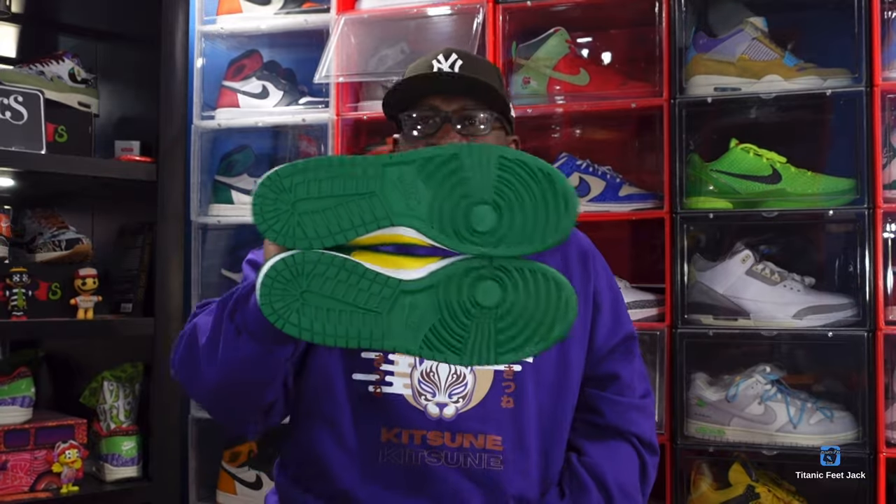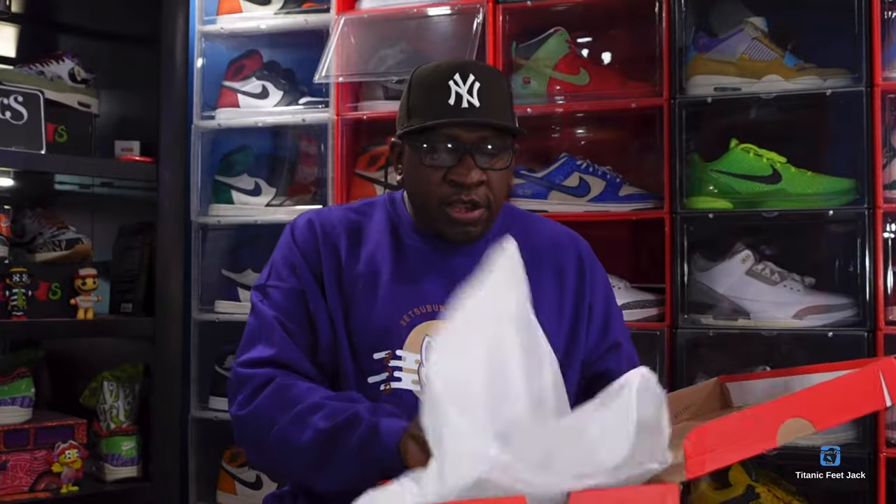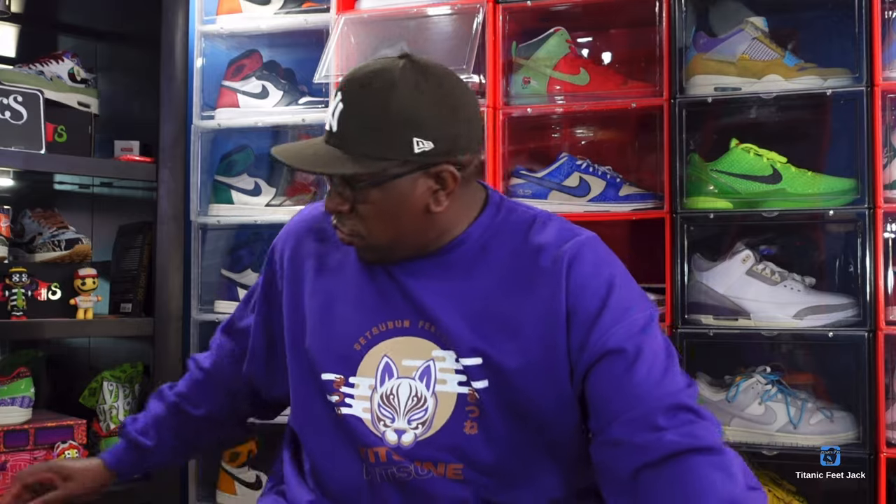They are currently on the sneakers app, set to release February 2nd, so make sure you set those notification bells so you can get a pair for retail. If not, they're not going for too much on the open market. There's nothing else in the box, but I've been wanting to add these to the collection. Let's set these aside and get to why you guys came here.